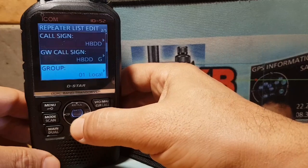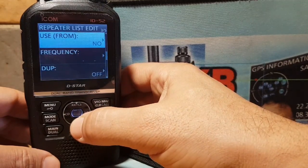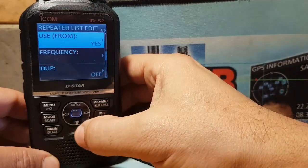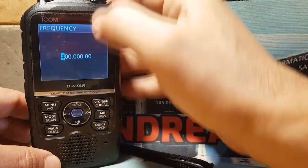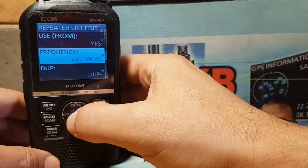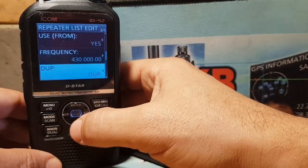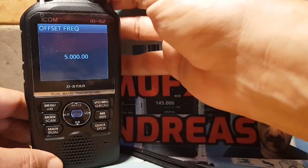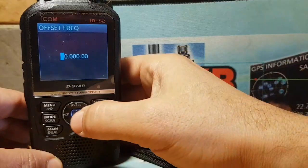Go down. The group is Local — we'll leave that. For Use From, I always turn that to Yes. Enter the frequency of your hotspot from your Jumbo Hotspot — let's put 430.00. For Duplex, always select plus or minus, otherwise it won't work.